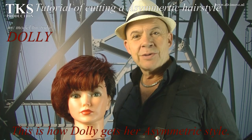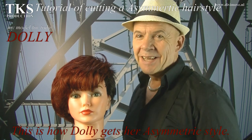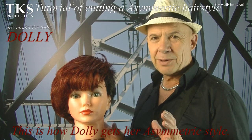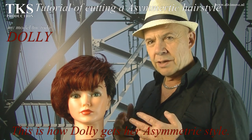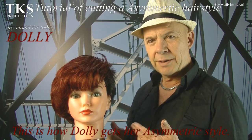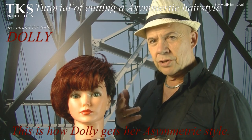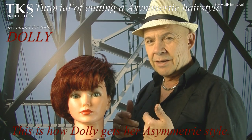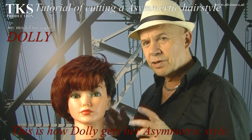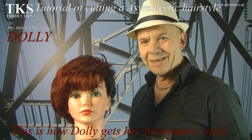Hello friends on YouTube. Today I'm going to give a tutorial on my model Dolly. She is a wonderful model because she never complains about what she gets. I'm going to give a tutorial about basic asymmetrical line. I'm going to show you how to cut that. I show it on a doll because today I don't have a model, and I think it's also very interesting to see how it works on a doll. Let's start.